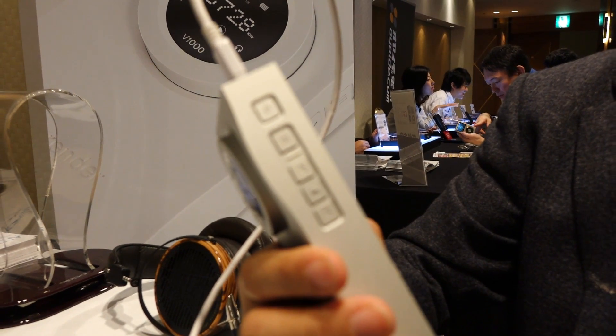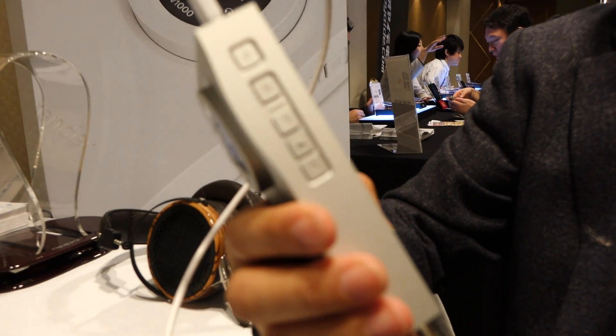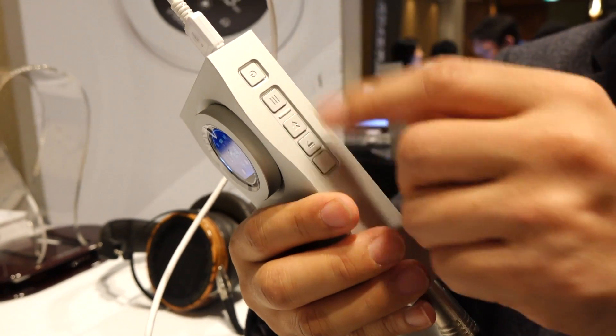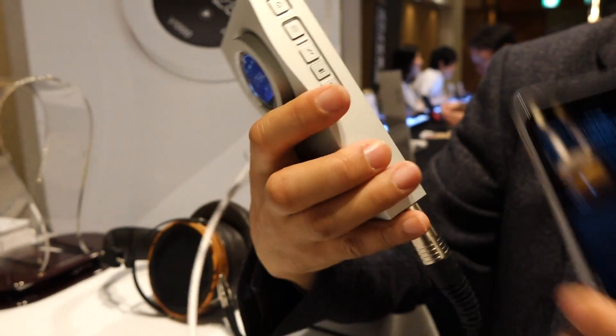There are many programs which follow the HID standard, and you can do play, pause, and previous and next with this control. Let's see.